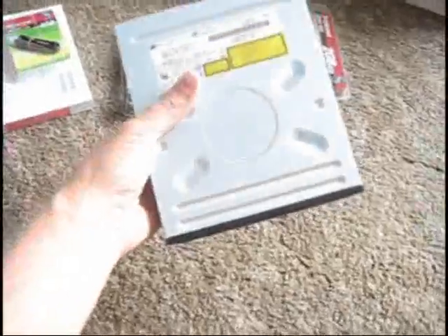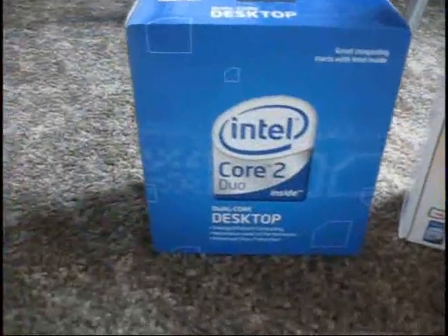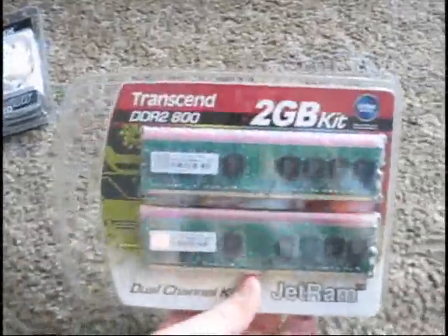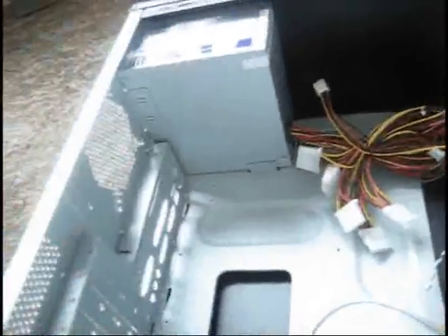Here is the 500GB hard drive. Here is the CD/DVD burner. The motherboard, where everything plugs into. The Intel Core 2 Duo 2.2 GHz processor. 2GB of RAM — this is super cheap, only about $30.